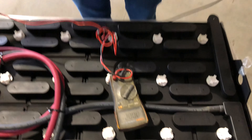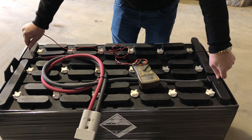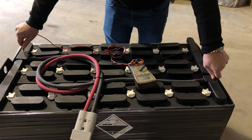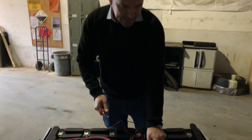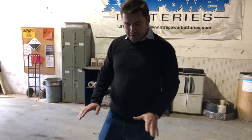Now we can also finish up by taking the overall voltage of the whole battery, which in this case is 38.29 volts. Typically what you want to see on a good battery is the voltage ranging between 2.10 to 2.15 per cell on a fully charged battery.